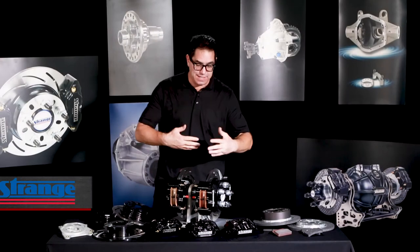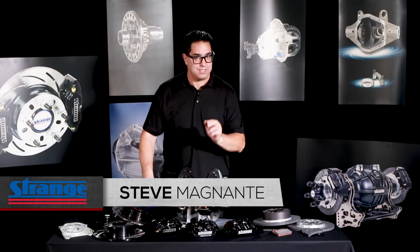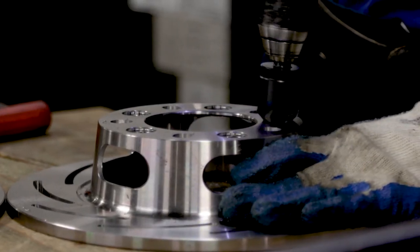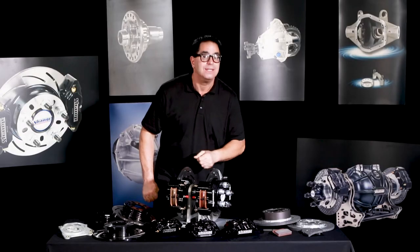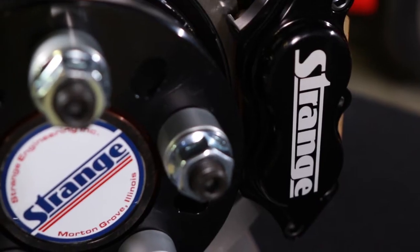If you're familiar with this series, you've already seen our overview video of Strange's line of drag strip specific disc brake kits. I'm going to drill down even deeper — we're going to talk to one of the experts here at Strange. This is Joe Ocalanis, he's over 30 years here at Strange Engineering and is the tech director. If you've got a question, he's the man to ask.